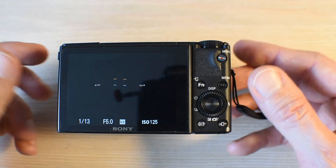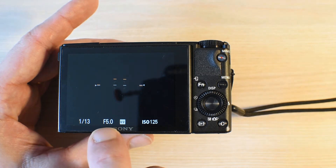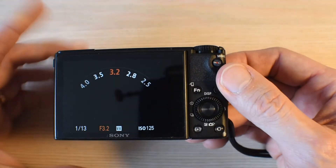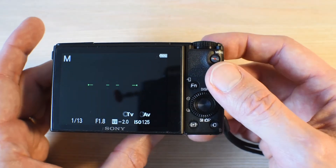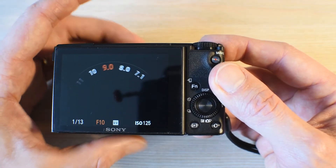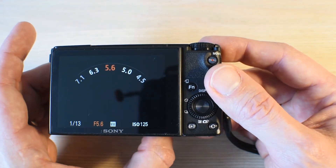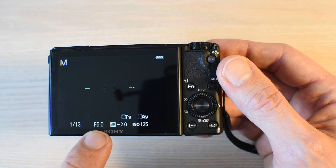So you need to control three things in manual mode. The first is aperture. You can see the current reading down here, but if you turn the ring here on the front of the camera, you can change the aperture. As you can see, I'm now at f1.8, which is the lowest f-stop number, and it goes all the way up to f11. In red it shows me the value I've chosen, and in white it shows the options in both directions. Let's choose f5 — and there it remains at the bottom of the screen.